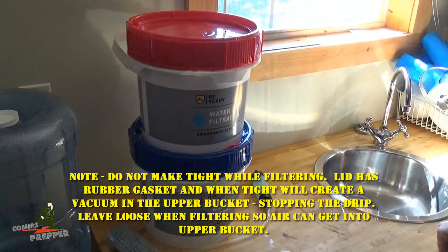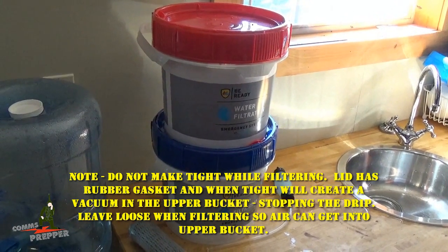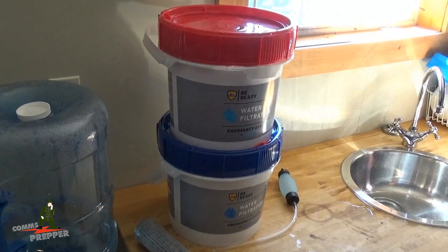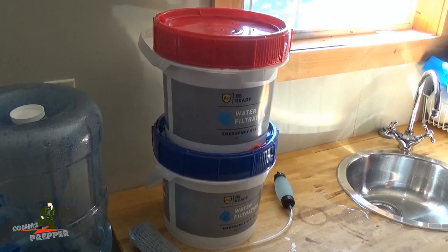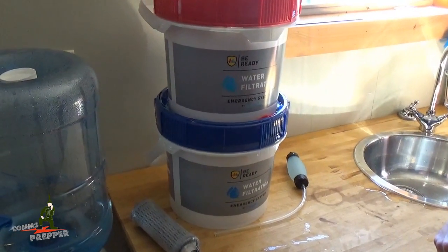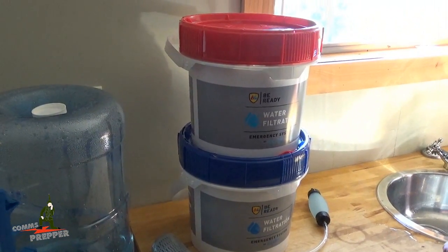I'll hop on the ATV, head to the top of the property, and fix my last mistake with the weed whacker — breaking my rainwater harvester — because I lost a lot of really nice rain yesterday. You can actually hear the water dripping down through the filter. We're making drinking water from captured rainwater — very cool.